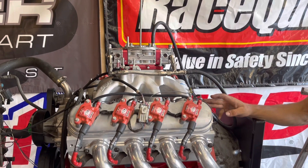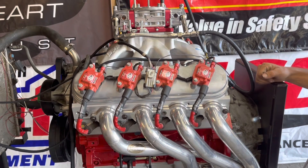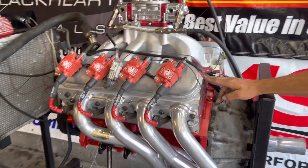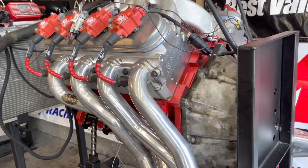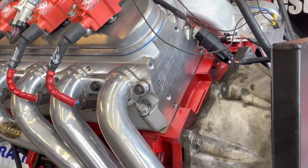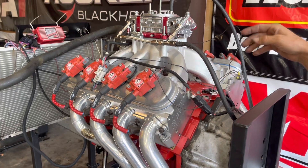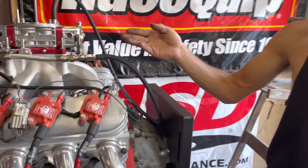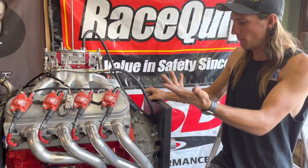Underneath the valve covers we have a set of AFR Enforcer heads. These are their new budget line. They flow 268 CFM on the intake at 600 thousandths, 64cc chamber, 210 runner, 2-inch intake valve, and a 1.6 exhaust. The only thing we changed was the valve springs, because the springs that come with these heads don't support over 600 thousandths lift, and we put in a set of 475-pound springs for more than that.